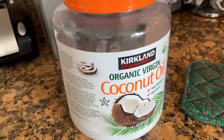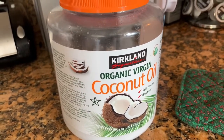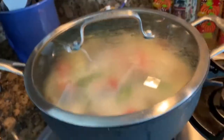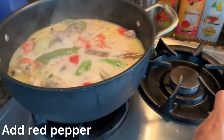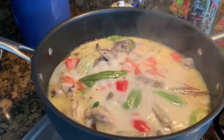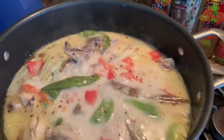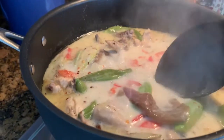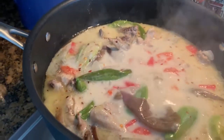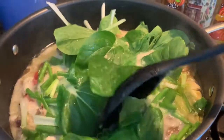For my fried chicken I use coconut oil — organic virgin coconut oil. I bought it at Costco. I'm going to add a little bit of red pepper, not too much so it won't get too spicy — it's up to you guys. I add the green onion and the baby bok choy. It looks good.